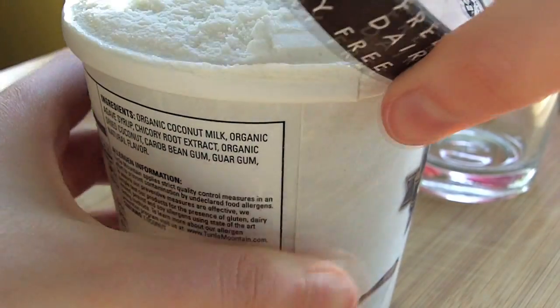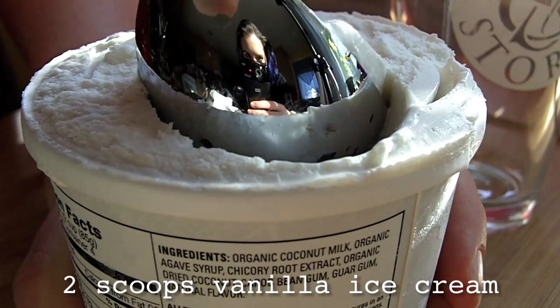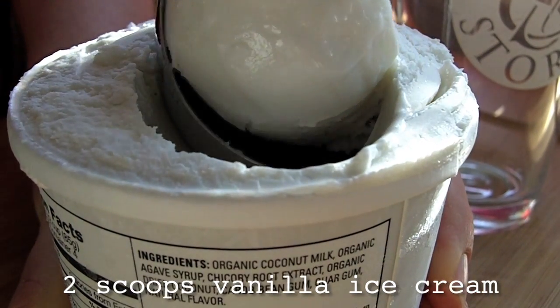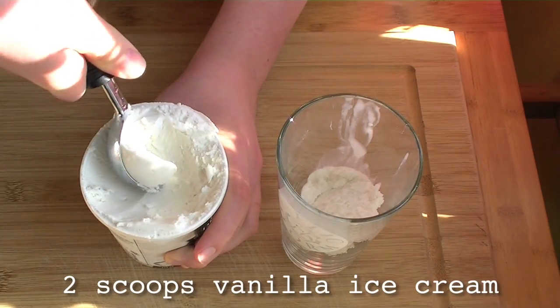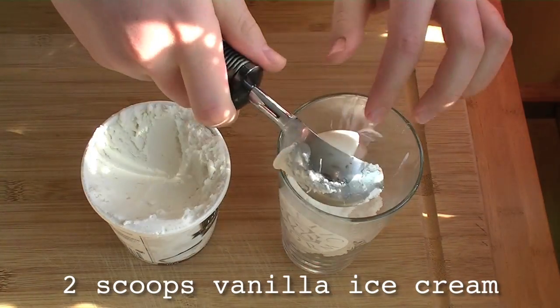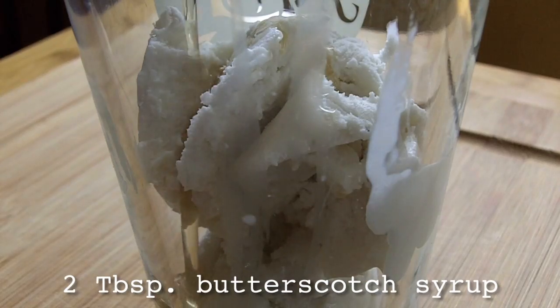Butterbeer time! Plop two scoops of vanilla ice cream — vegan in this case — into your favorite pint glass, because we all have those, right? Add two tablespoons of butterscotch syrup.